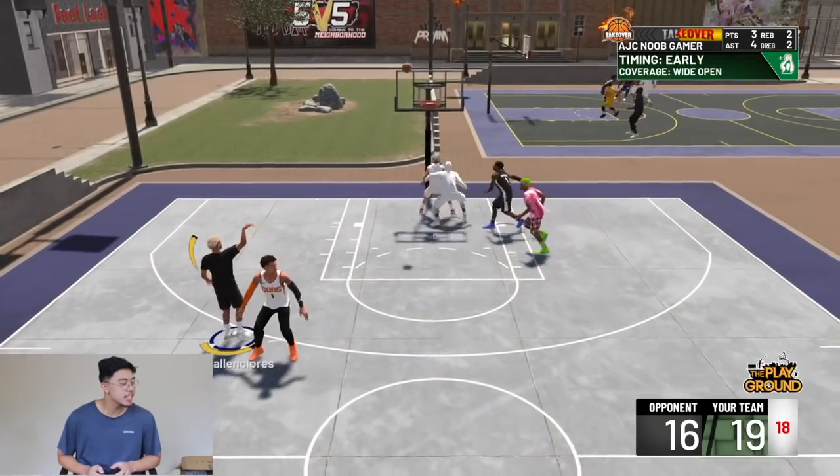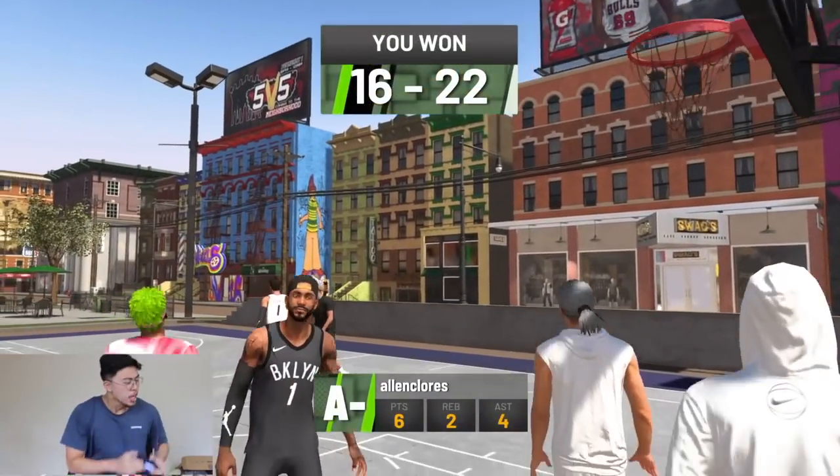Let's go! LeVar Ball, baby! Yo, what's up guys? AJC Noob Gamer here. In today's video, we're going to use LeVar Ball's jump shot in NBA 2K19.